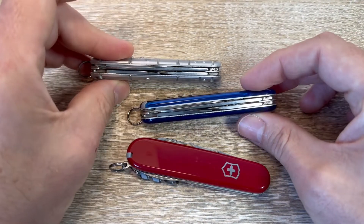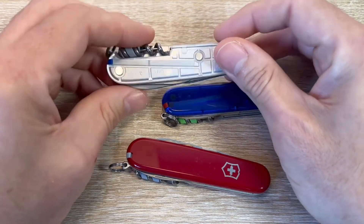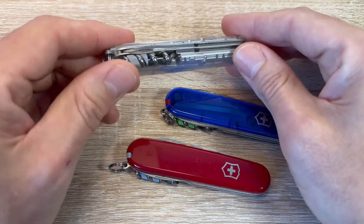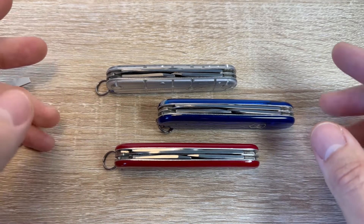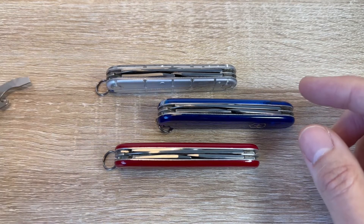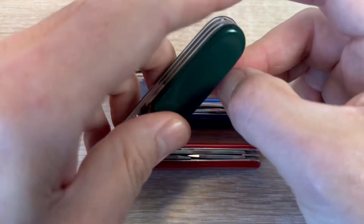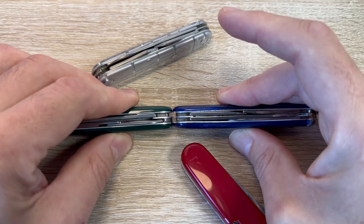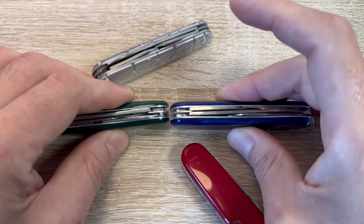I think the Spartan is a great model — slim, light, small, really cheap. All that utility packed in a little blade there. A lot of people say they can't do without scissors on their Victorinox, and I do use the scissors a lot. Here's the compact — that's got the large scissors on. The compact is actually marginally thicker than the Spartan.